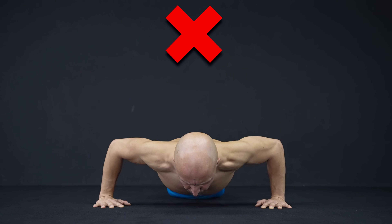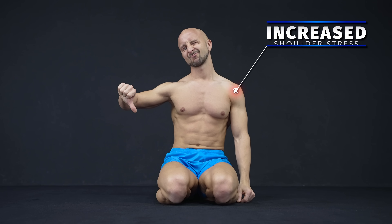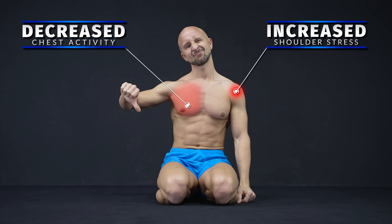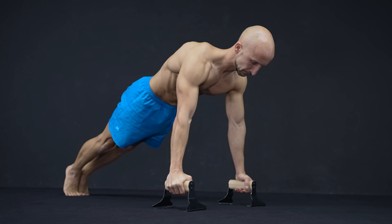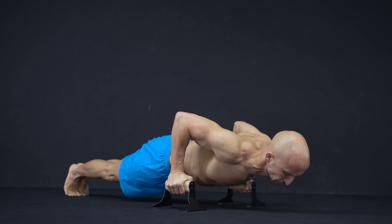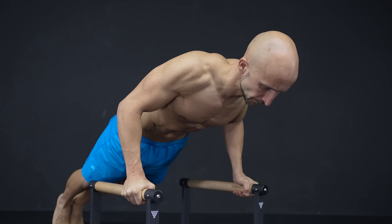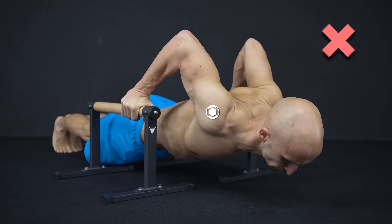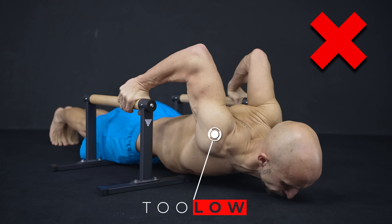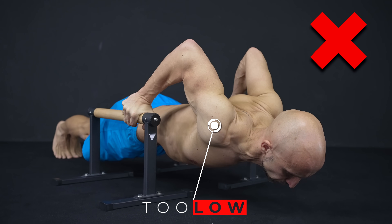The only thing we don't recommend is a very wide grip because it increases the stress on your shoulders and even decreases the muscle activity for your chest. As an additional tip, to get a bit deeper than on the ground, you can use push-up handles, rings, or parallettes — but don't overdo it. Too deep is more risky for unprepared joints, tendons, and muscles, and also offers no additional benefits for your chest.